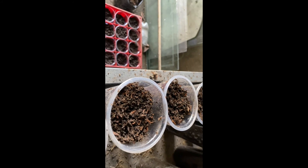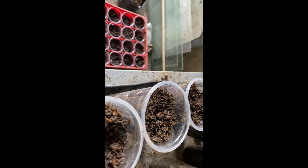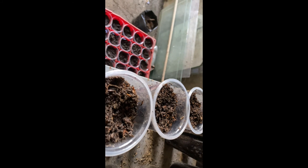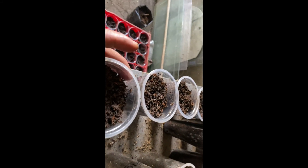Today is March 1. I will observe how many days this will take to germinate. I will also try a one-by-one germination method.